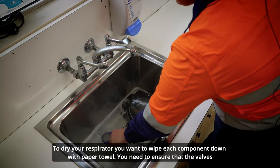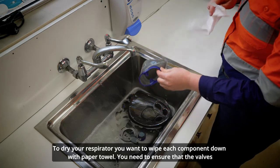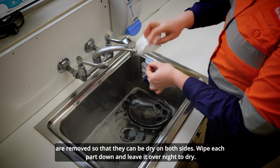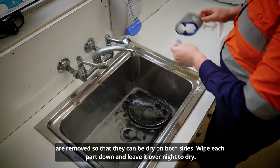To dry your respirator, wipe each component down with paper towel. Ensure the valves are removed so they can be dried on both sides. Wipe each part down and leave it overnight to dry.